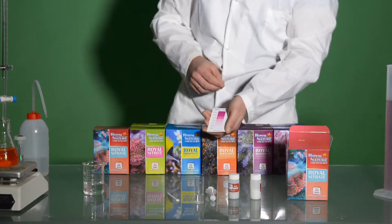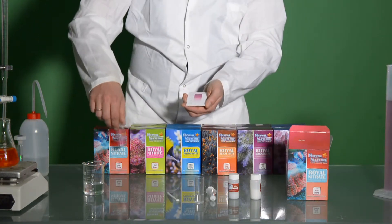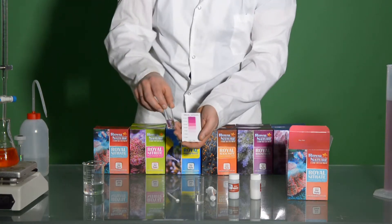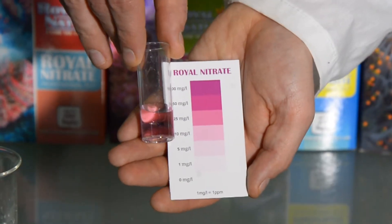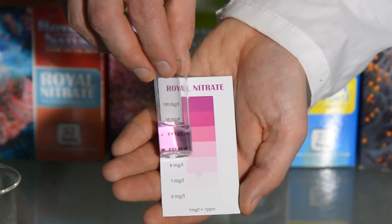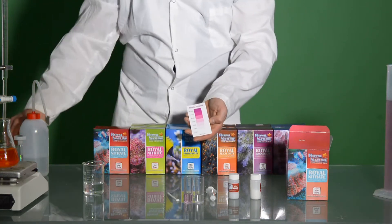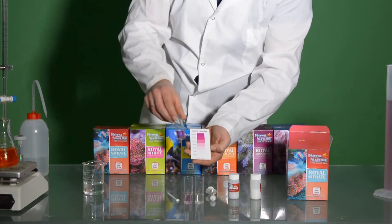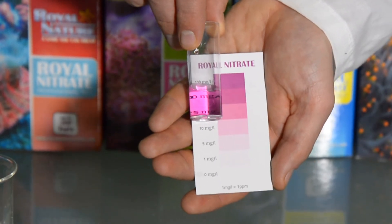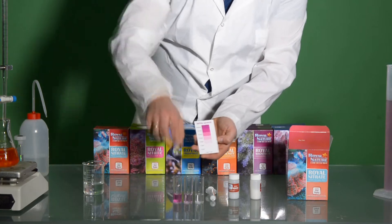Now, like with the nitrate test, we prepared in our lab two more solutions just to see the different colors. The first one is a solution with 10 ppm of nitrate — holding the test vial next to the chart, we can see the corresponding color next to 10 ppm. The second solution is 25 ppm of nitrate, and holding the test vial from the side, we can clearly see how the color changes to correspond to 25 ppm.